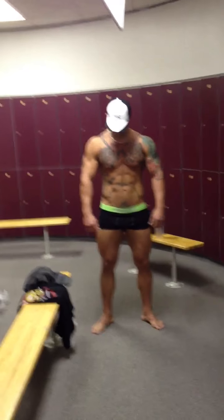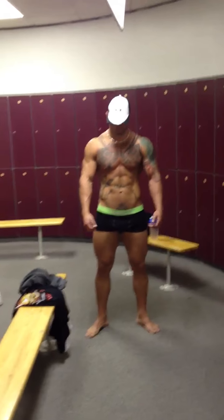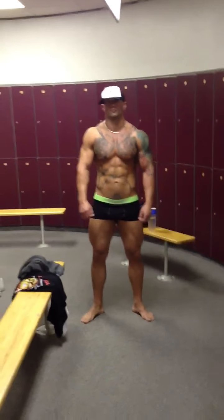Hey guys, this is Brett. He's my training partner. He is 13 weeks out tomorrow, so we're gonna go through some posing practice.